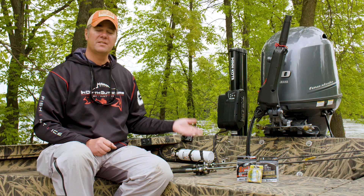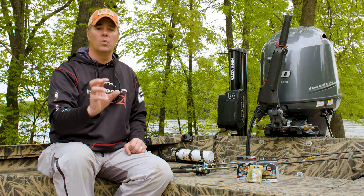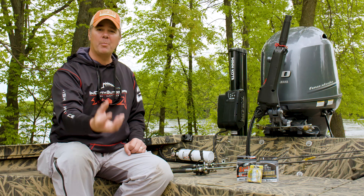The rod and reel closest to me — that's on the Epixor — we're fishing Suffix Advanced monofilament. What I really like about that line is it's got some extra diameter to it but with very limited stretch. That's what really sets that line apart and why I use it.